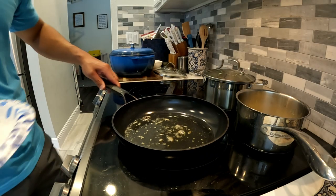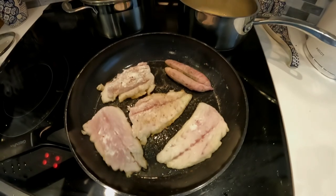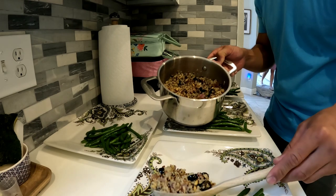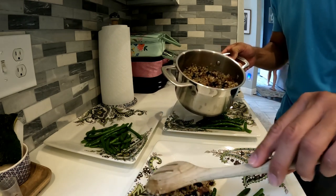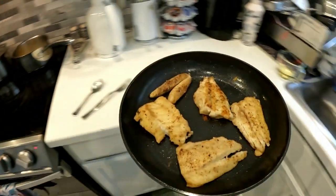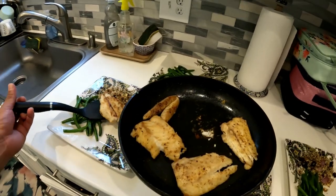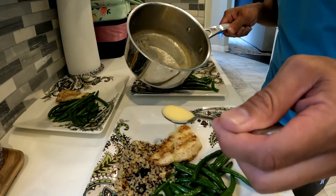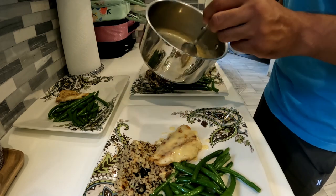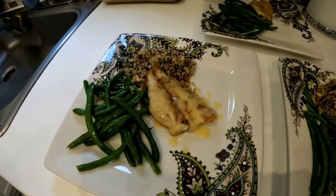Got our oil heated up, so we're gonna go ahead and add our fish. Fish is looking good — I think it's time to flip. Our quinoa salad is ready. And there you have it: fresh-caught sea trout with a nice beurre blanc, quinoa, and green beans.